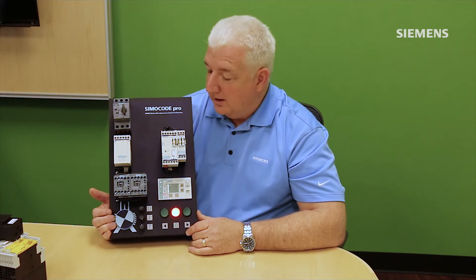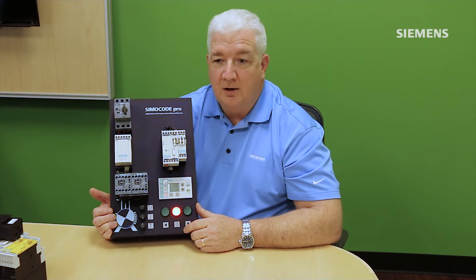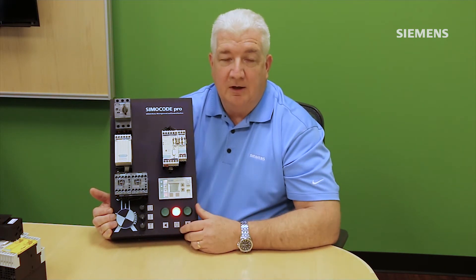Another available profile is the direct starter profile, where all control functions for starting and stopping the motor run through Simicode. A local push button wires directly to the Simicode rather than a parallel start-stop circuit, and a start command over the network also comes into Simicode. This is similar to starting your car — turning the key doesn't send voltage directly to the starter; it sends a signal to your car's computer, and you may also have a key fob as an alternative start method.